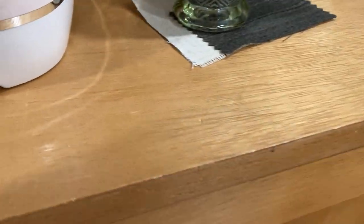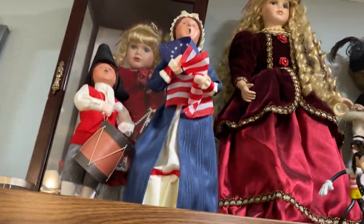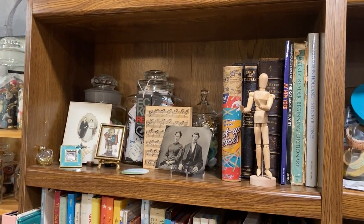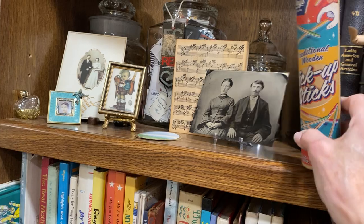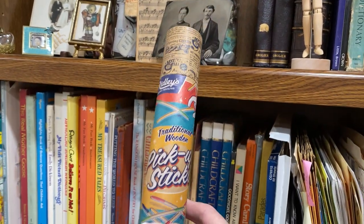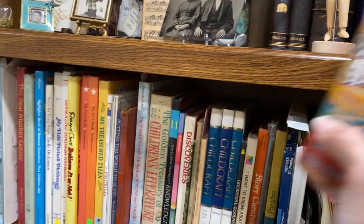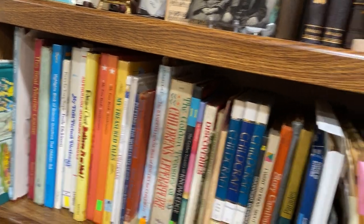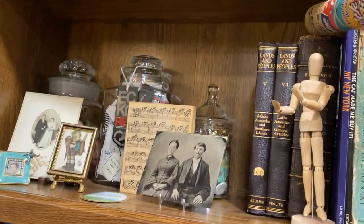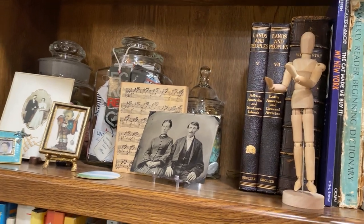Then over here are more dolls — that's the last of the dolls. This is pickup sticks I just got at an estate sale — I had to have it, is that not cute? Love it. Just more books I use for various things.